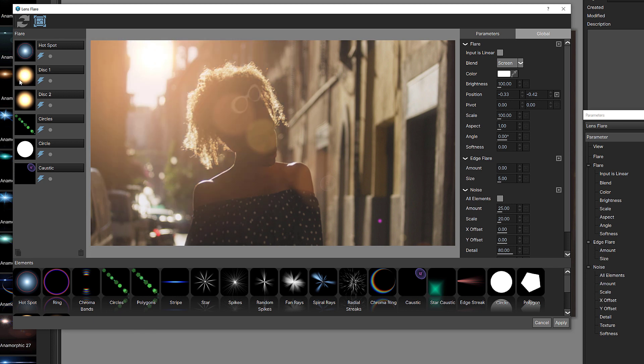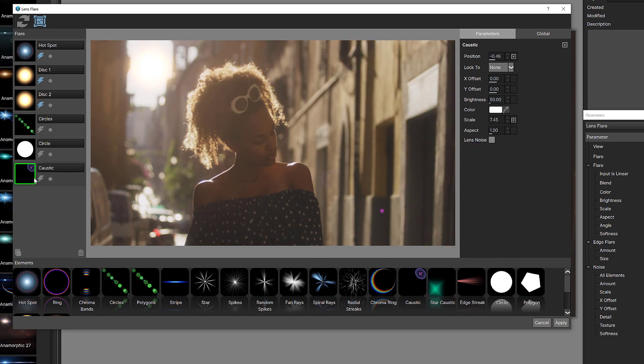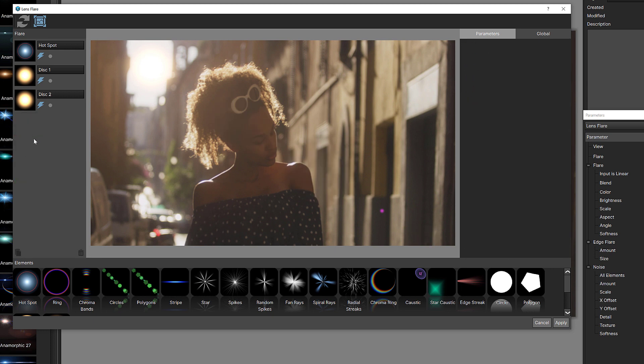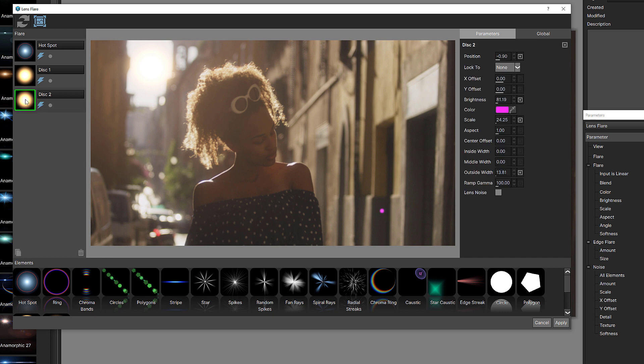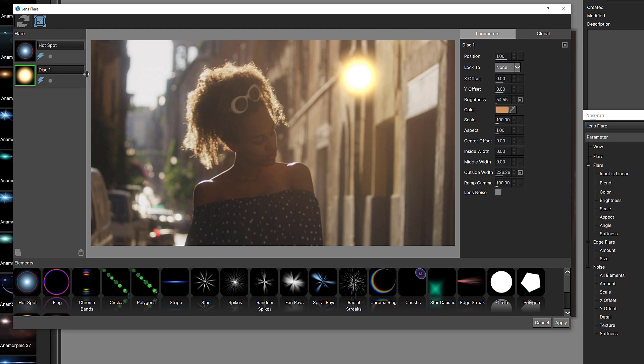The disks are a little hard to see because they're living up here, but it gives a good idea of what's going on. I can solo elements — for example, the circles — or just turn them off. I'm going to turn the caustic off as well and that little circle. Let's come in and delete the caustic, delete the circle, and delete the circles. There's one more disk I want to get rid of — I just want this flare to look a little bit like the sun.